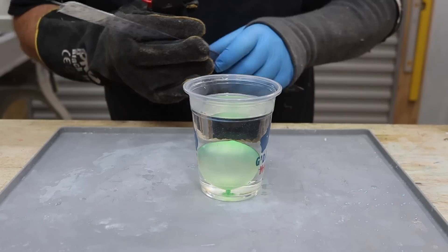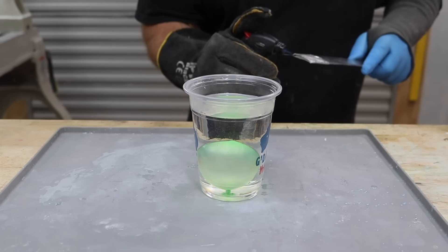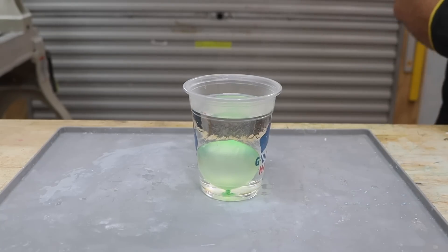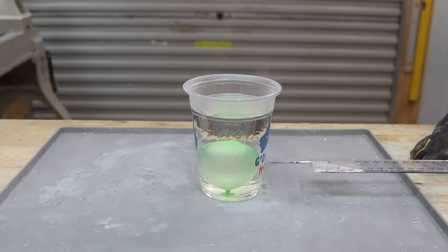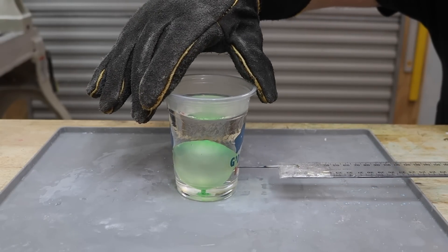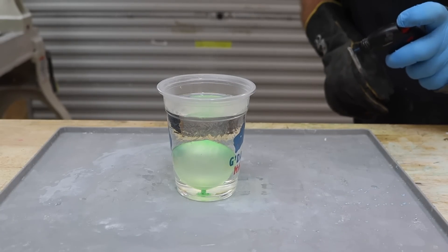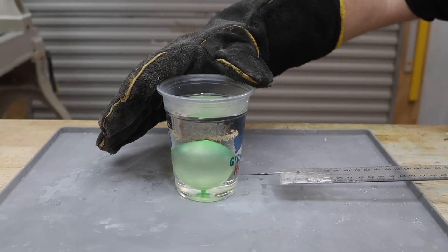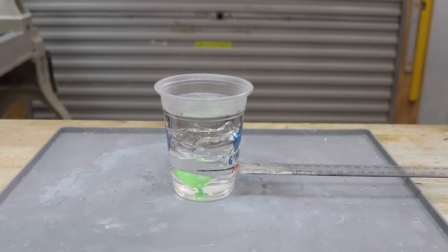Heaps of steam coming off it now — that can flash cure any second. So we're just going to heat our needle up and get ready to go. We're solidifying on top. Wow, that's super hot. We are right there. Okay, let's go. Here we go. Oh no — I'm going to have to hold it. Quickly heat this back up again. Okay, here we go. We're in.